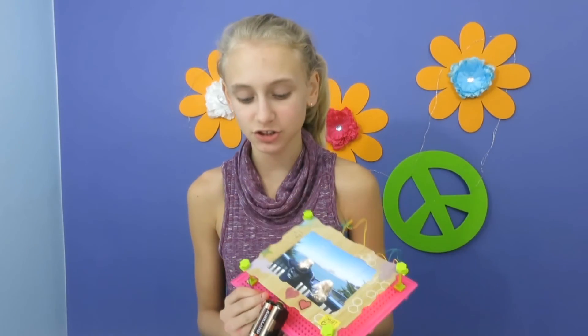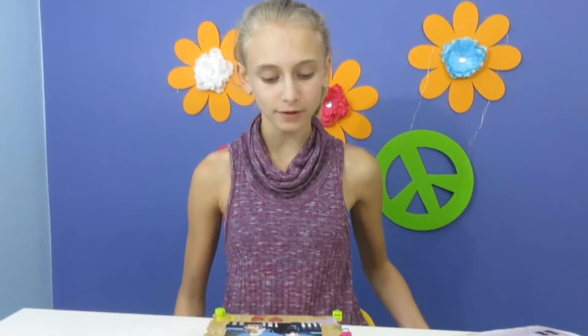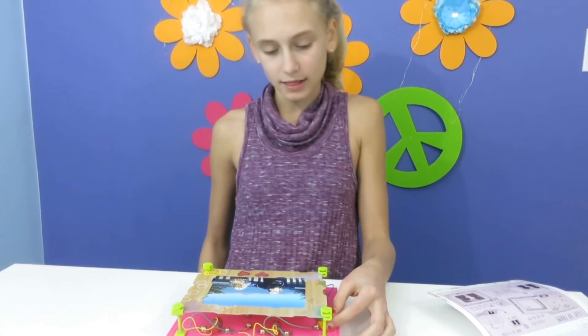Those are just two of the experiments you can do, and there are so many in here — you could do an experiment all day long. I really recommend this; it's a really cool project to do and you learn a lot about electricity. Thanks for watching, please like and subscribe — bye!